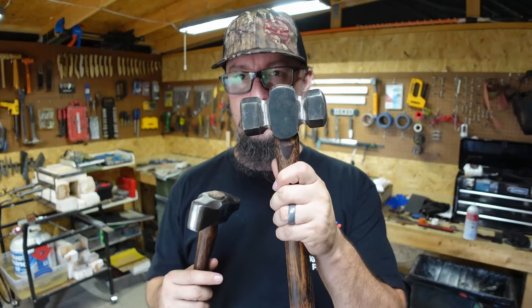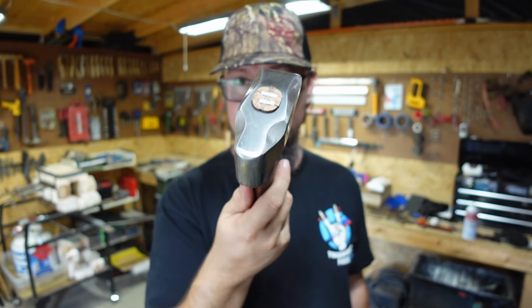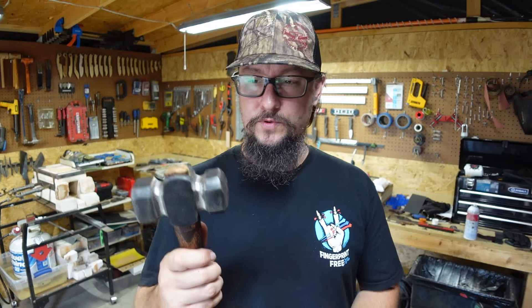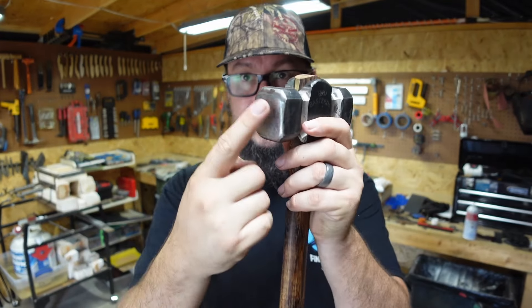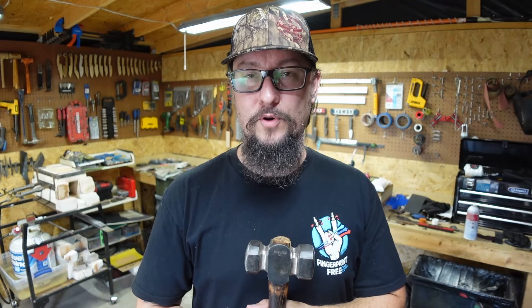When it comes to hammers, you need a rounding hammer — flat on one side, round on the other — and either a straight peen or a cross peen, or preferably one that has the straight peen on one side and the cross peen on the other. It's pretty important to start with a hammer that is light enough that you feel confident using it. I use all the way up to five-pound hammers; these here are about two and a half pounds.